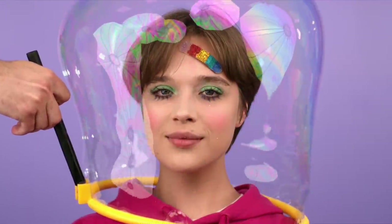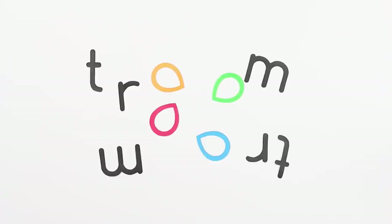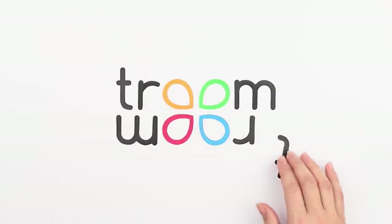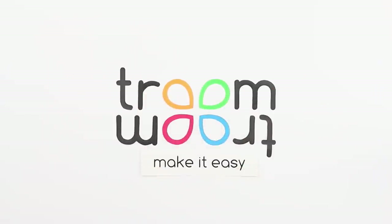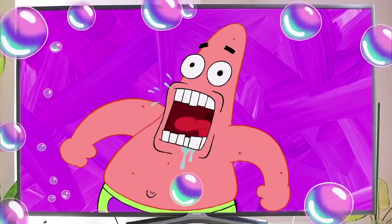A soap bubble is like an astronaut helmet! But it won't protect your makeup! Penny, Shawn, and Ashley are enjoying the classic SpongeBob SquarePants! What's that? Soap bubbles! SpongeBob's superpower is blowing an endless amount of soap bubbles!